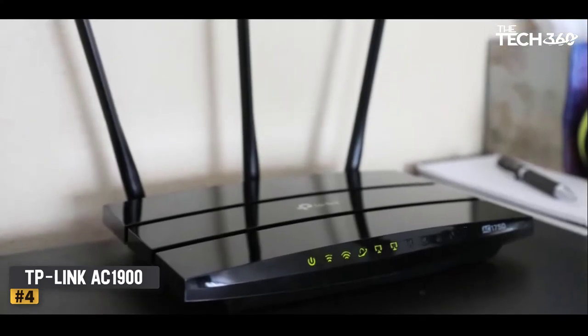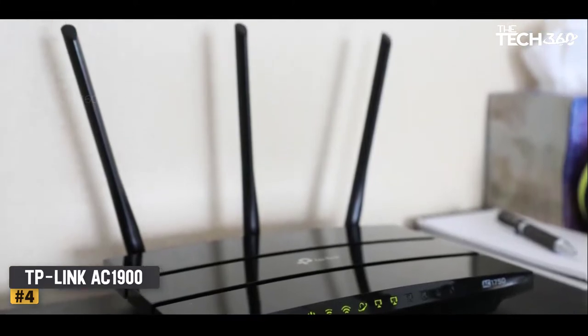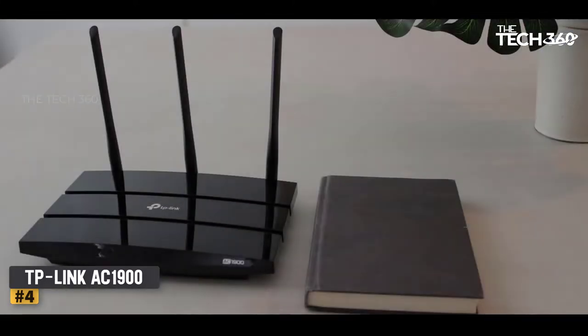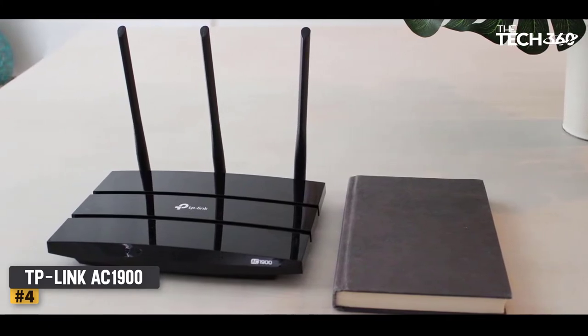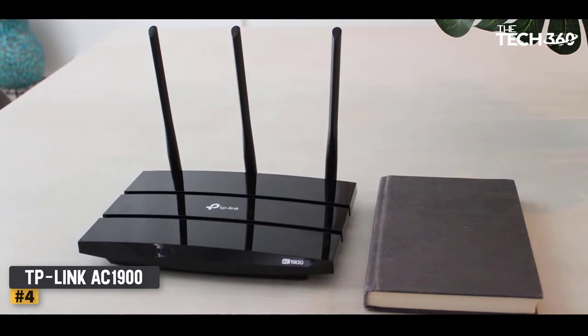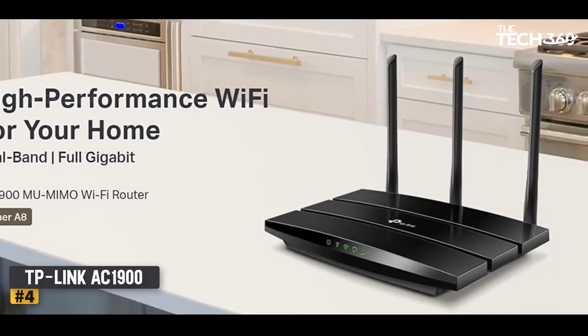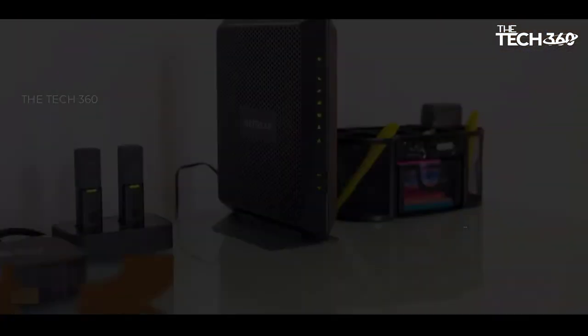Guest Wi-Fi access also makes it convenient for visitors to connect to the network without having to reveal their passwords. Plus, it comes with a 2-year warranty. The one downside of this router is that there is no internet access monitoring capability — if that's important to you, go with the 5400. This router is configurable by the user, so you can change settings to best suit your needs. Overall, the Archer A8 is perfect for people looking for a budget-friendly but high-quality router.